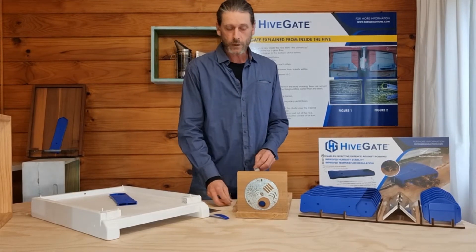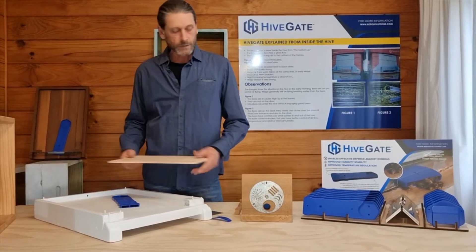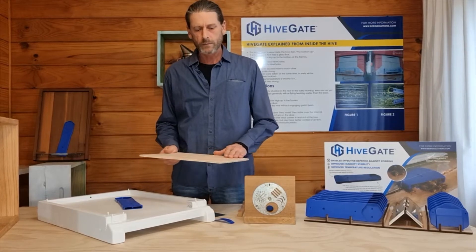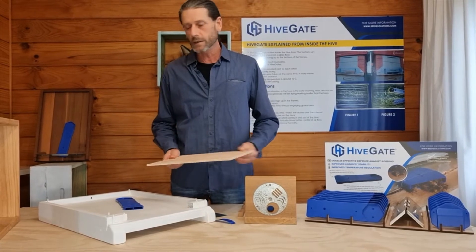So this is just a mock-up. I don't have any issues with hive beetle in New Zealand yet, so I'm just throwing this together to give you a few ideas. You may come up with your own solutions to this, but this is just some starters and tips.